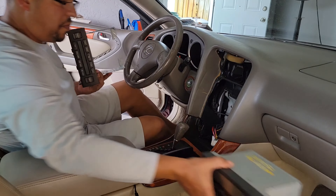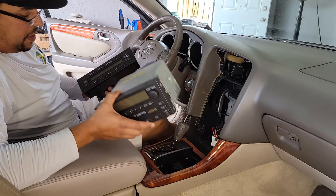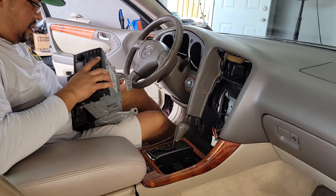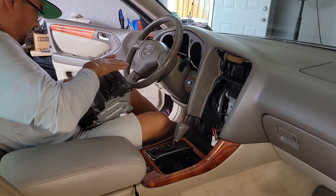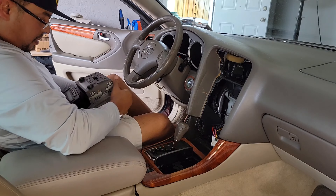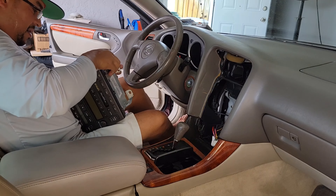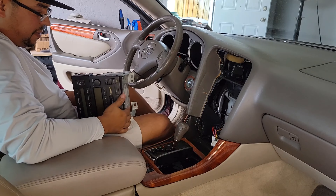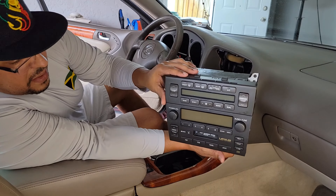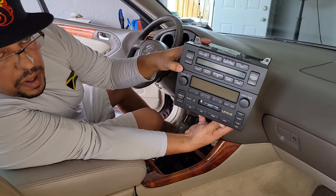All right, now I'm going to squeeze in the new one. Remember, this is from a 2002 Lexus GS 300. One side at a time, and it clips right in. Voila — perfect match, same color. It took me a while to get this. Same color match, because some come in light gray, and it's a real bummer when you get mismatched colors.